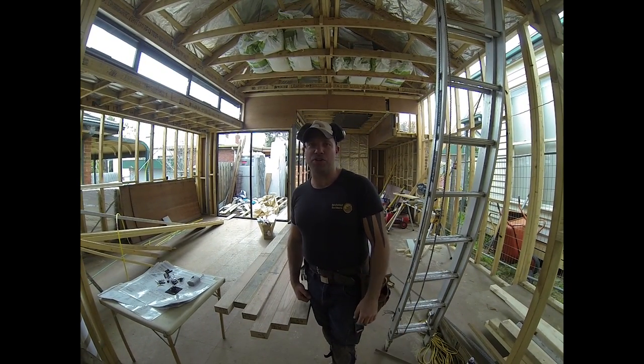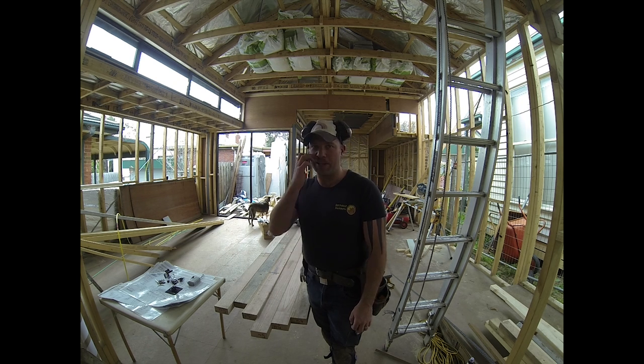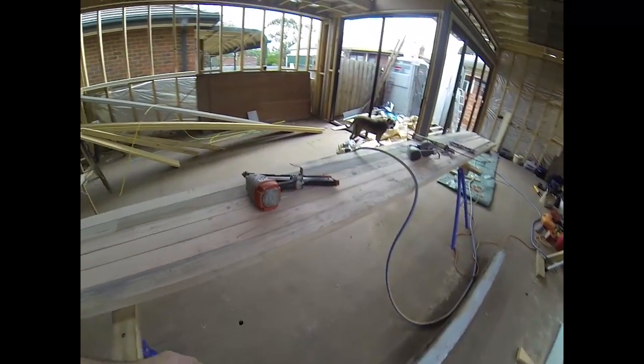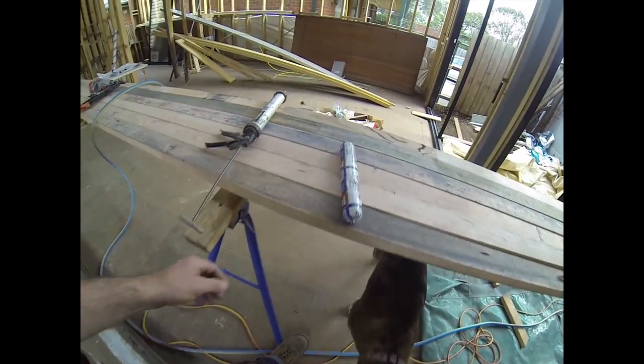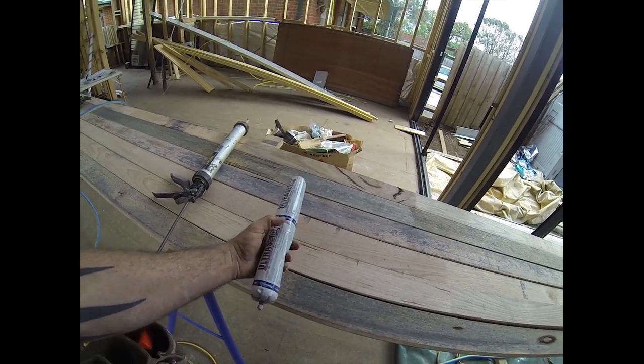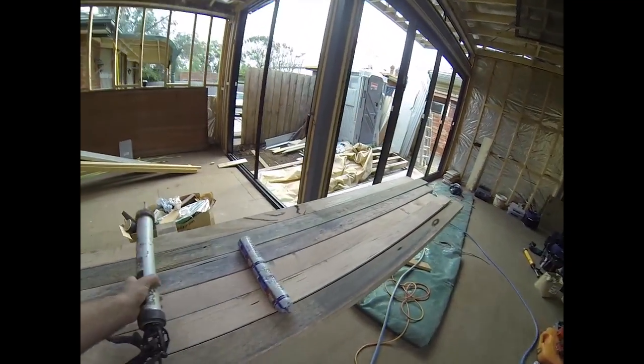Good morning everybody, Uncle Jojo here. Today we are laminating — what we're going to do is laminate two 90 by 45s together, ready for use as a bearer. We've had quite a few questions about the way that we go about doing it: the angles of our nails as we nail it together, the glues that we use, and all that kind of jazz. We've got an air gun, air hose, ultra set glue, and the glue gun which has already got it in it.